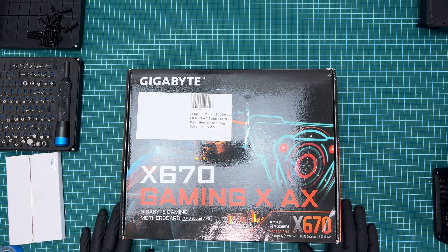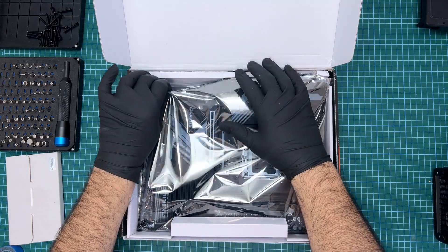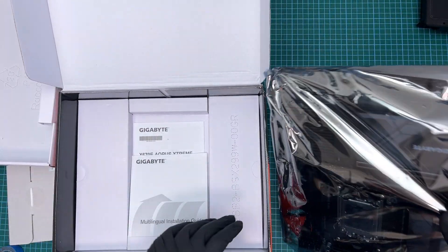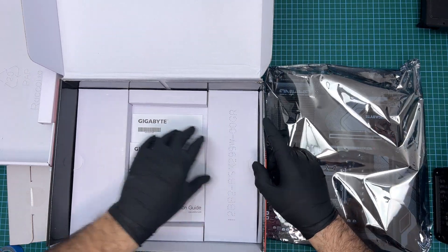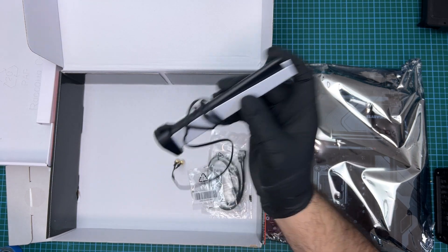Today's video is a bit different. It's not really a full PC build, it's just a setup for my personal rig 7950X 3D upgrade. I picked up the motherboard from eBuyer, which is a reputable online computer shop here in the UK, from their open box section. It comes with a 90-day warranty and about a third off the price.